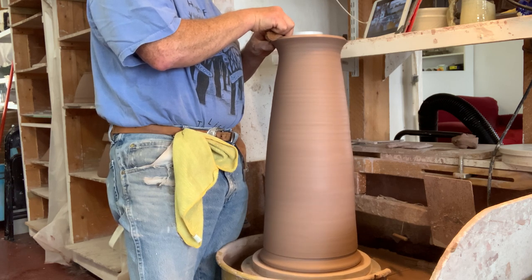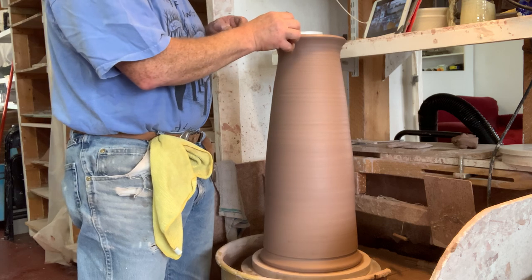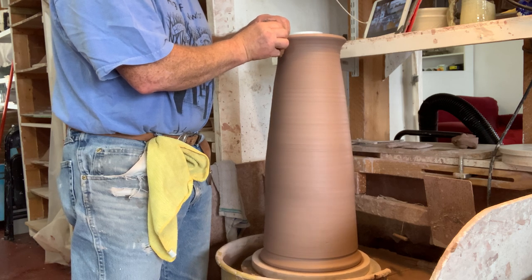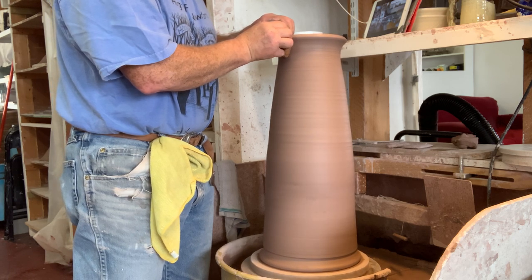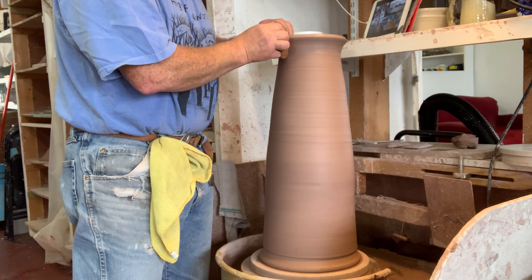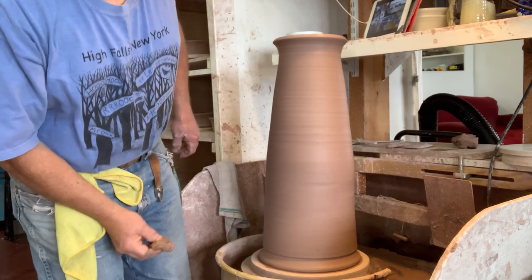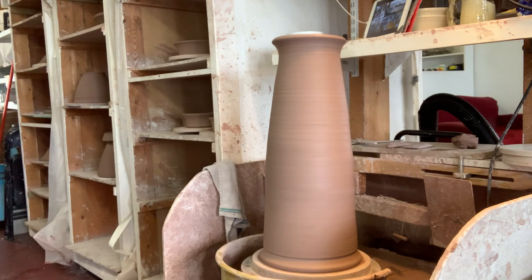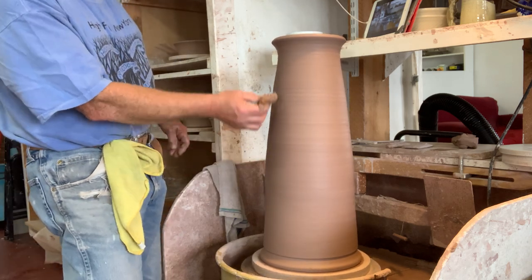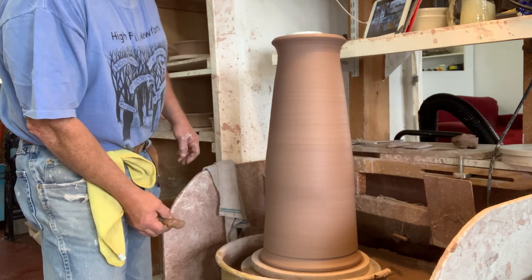Plumber's putty never totally dries, and you don't want hard ceramic edges banging on each other when you put it down — otherwise you might chip it. There's a substance called Quake Hold that I use sometimes to put pieces together, especially if they're in an exhibition. Let's stand back and have a look. The middle area still has a little kink to it, but it's a lot cleaner now all the way up. I will be trimming this because I'm going to do some fluting or carving in the bottom.